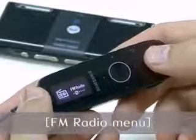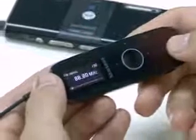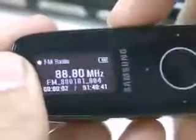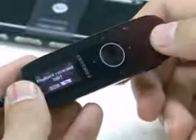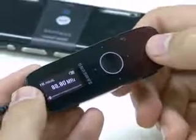In the FM radio menu, there is a manual and a preset mode for listening to the FM radio. Recording radio is very easy — just hold the record button, and hold it again.